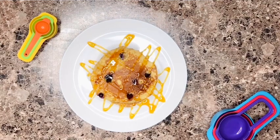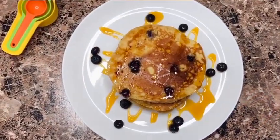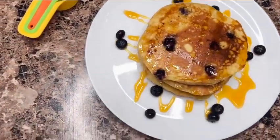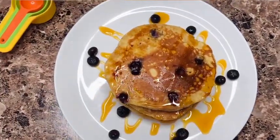How easy was this? It's delicious and fluffy — you will enjoy it and everybody's going to love it. Kindly like this video, subscribe to my channel if you haven't done that already, and I'll see you in the next video.